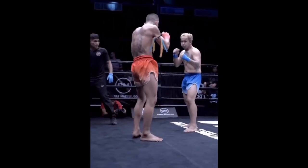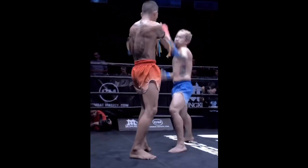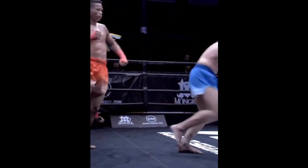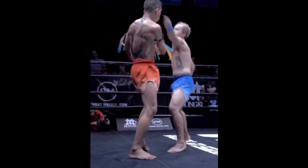Blue Shorts drops his rear guard as he enters with a jab — so you already know he's about to die. Orange Shorts waits for the moment, doesn't get intimidated by the jab, judges the distance perfectly, and fires a check hook as he pivots out to safety for the KO.